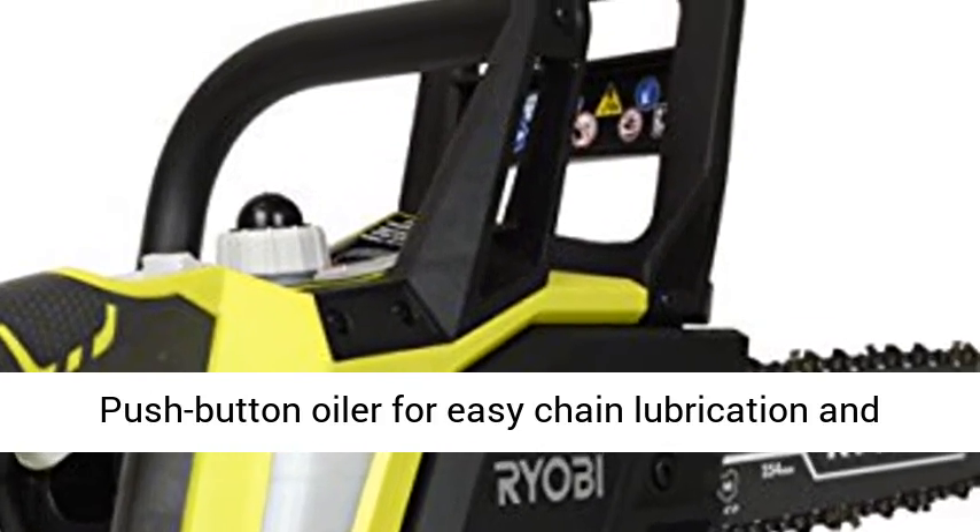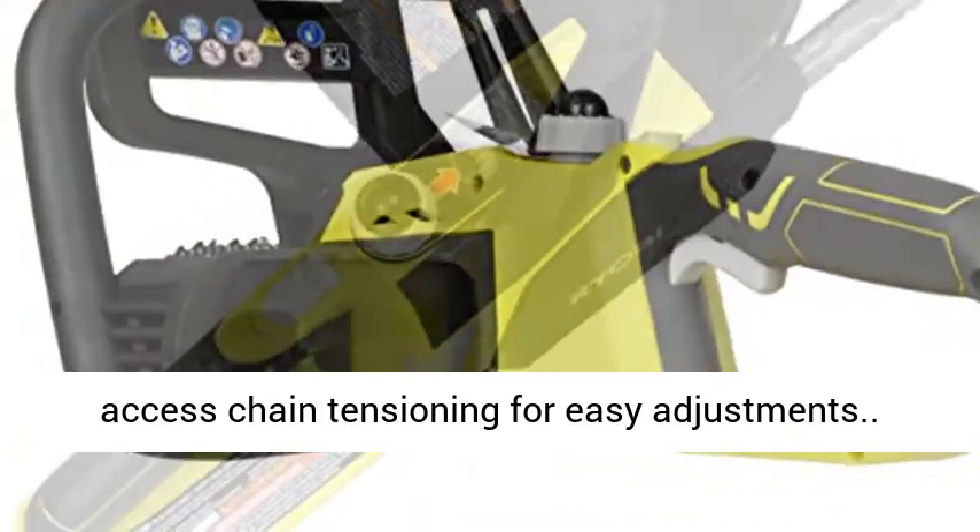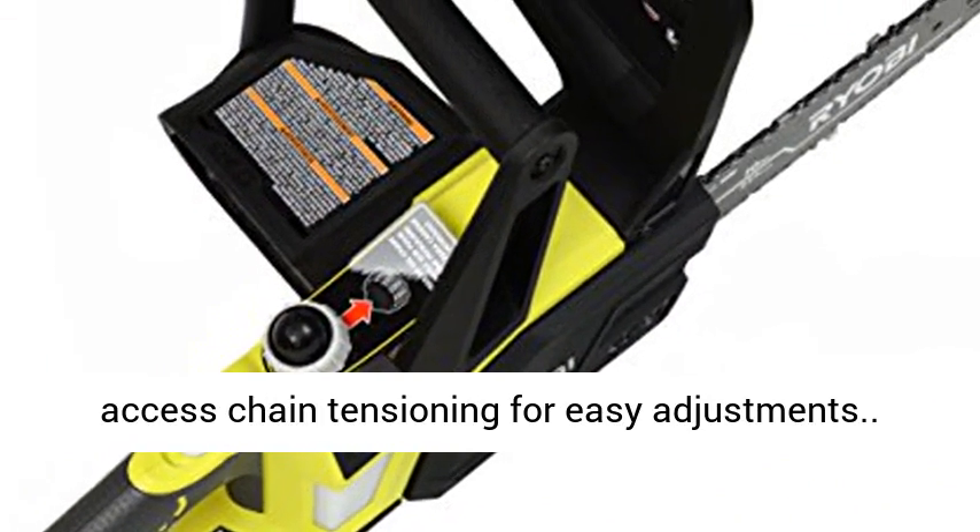Push button oiler for easy chain lubrication and longer chain life. 10-inch bar and chain. Side access chain tensioning for easy adjustments.